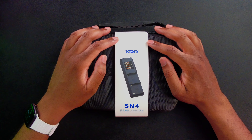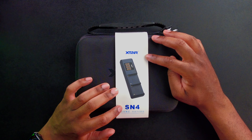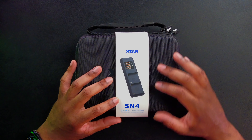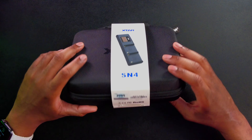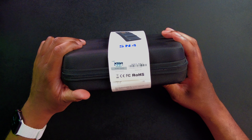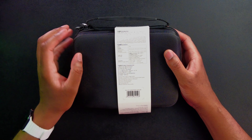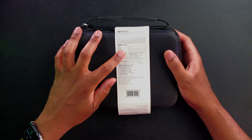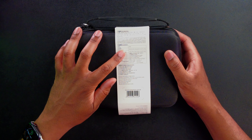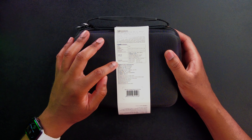Let's take a quick look around the package. We can see it says Xtar, and we're getting an idea of what this looks like. This is the model number, the SN4 — it is a 45-watt PD, the fastest multi-camera charger. On the back there's a little more info: power input is PD3, 15V at 3 amps, QC3.